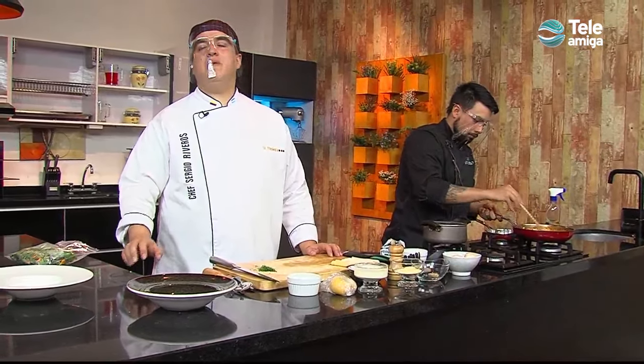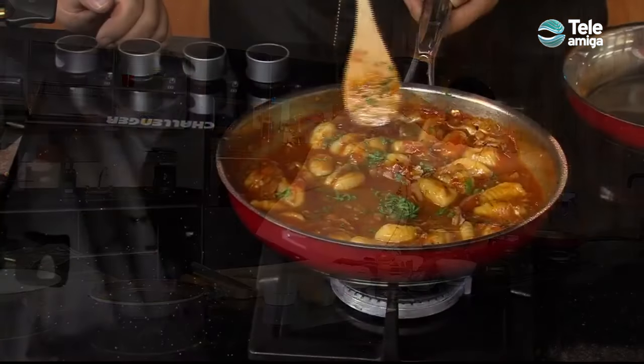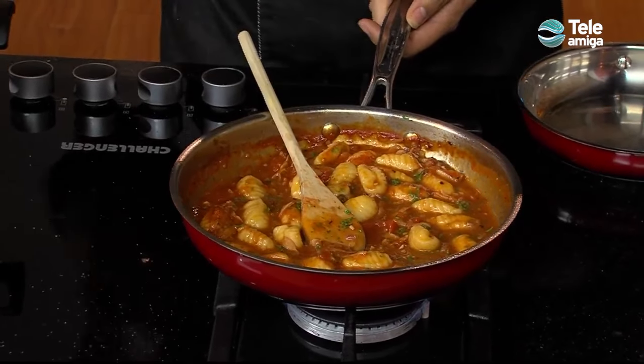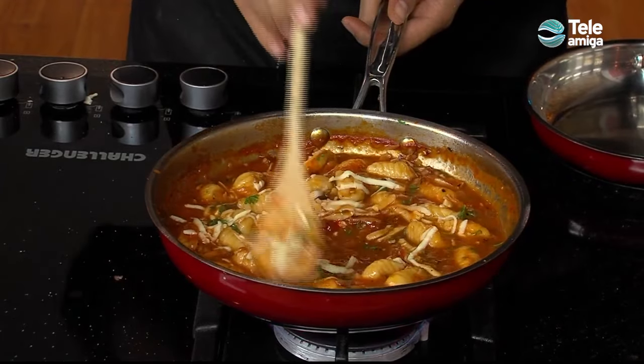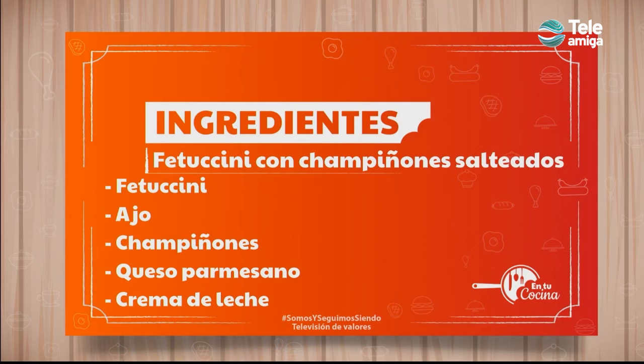Here we are preparing our spectacular gnocchis with Chef Jesus Gallardo. We'll add a touch of perejil — excellent aroma to our gnocchis and our salsa. We're also going to add a little mozzarella to give a creamy taste, both in this step and when plating. But that's not all — we have a last preparation: spectacular fettuccine. These are our ingredients: fettuccine, ajo, champiñones, queso parmesano, and crema de leche.